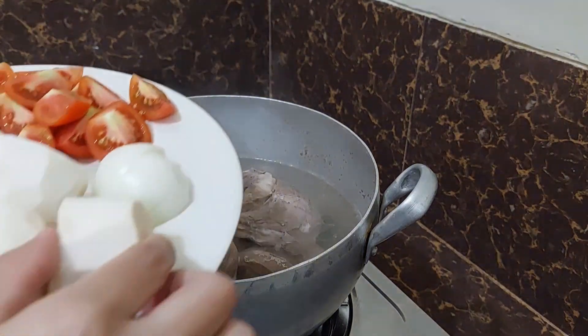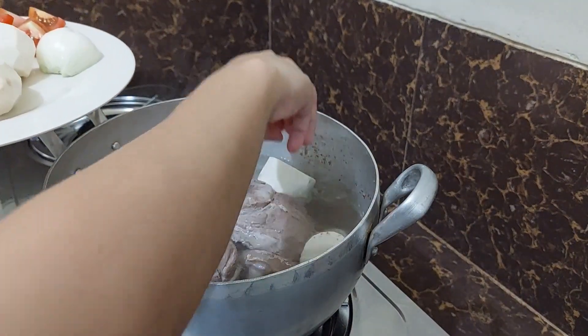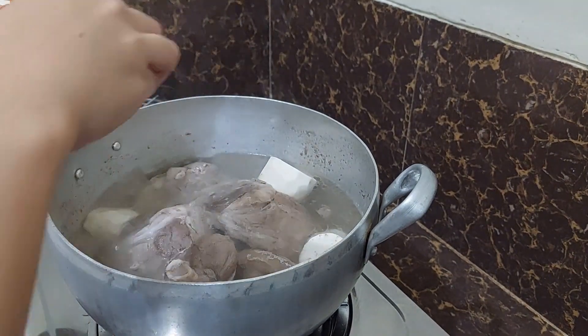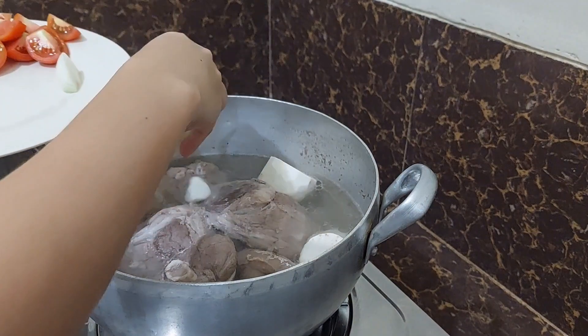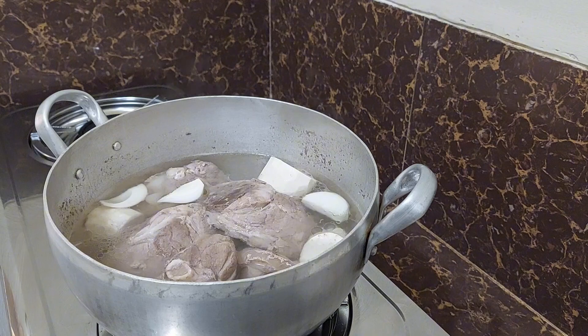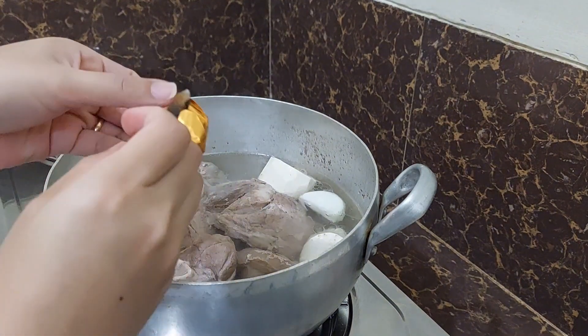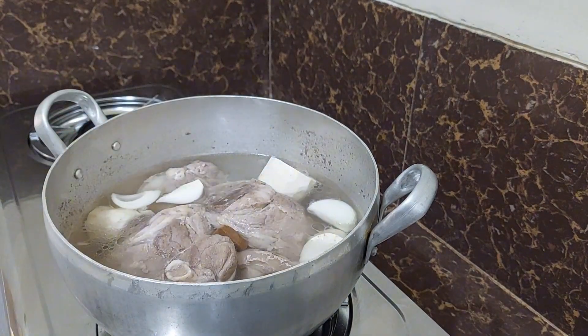Now it's boiling, so we can put in our taro and our onion. We also put in our pork cubes, then we let it boil again for a few minutes.